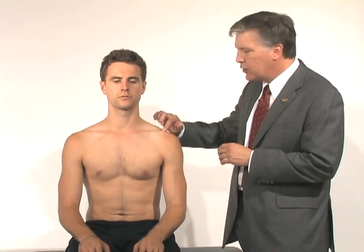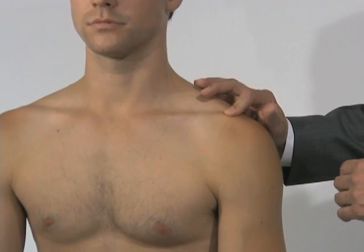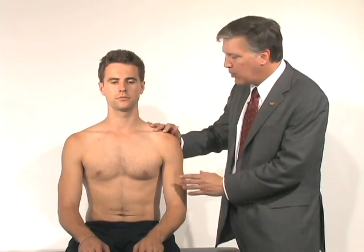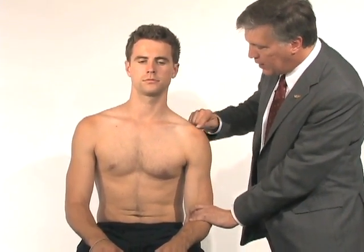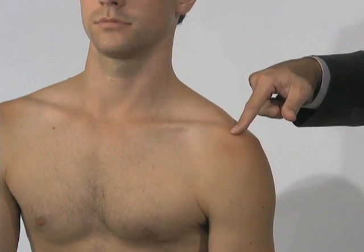The AC joint, at least by palpation, is going to be at the end of the clavicle, so we'll be able to palpate directly on that. If we press down and it causes pain, we would expect that to be an AC joint problem or maybe osteolysis of the clavicle. If I pull down and distract the shoulder distally, if he had an AC separation, the clavicle will ride up and we'll see a larger bump in this area.